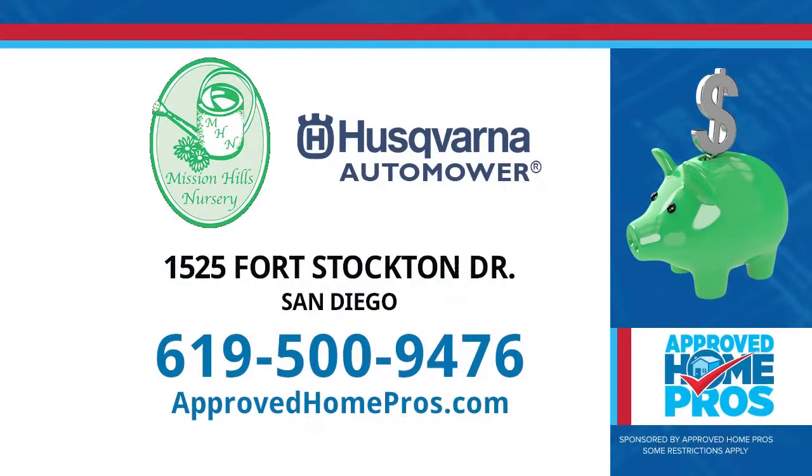You can learn more about the Husqvarna Auto Mower at Mission Hills Nursery. Call 619-500-9474. You can find Mission Hills Nursery and the Auto Mower along with other top pros at ApprovedHomePros.com.